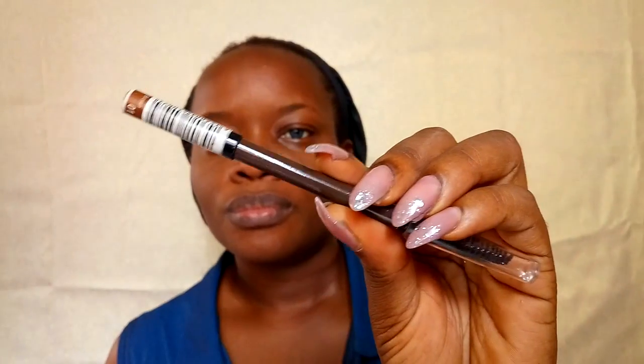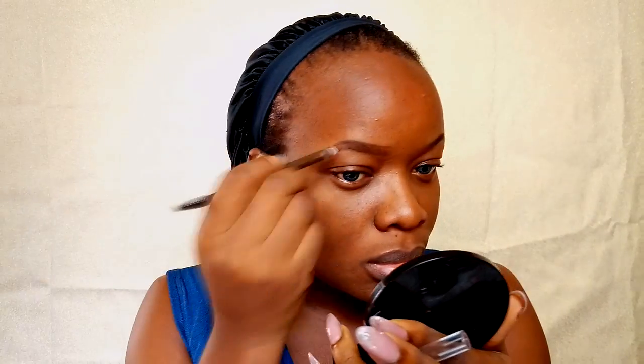Hey guys, let's get into the tutorial. First off I'm going to do my eyebrows with my classic eyebrow pencil in the shade brown, just to quickly line my brows. I'm going to clean up the bottom of my brows with my Elegal Pro concealer in fawn, and the top part with my Melanie foundation in golden toffee.